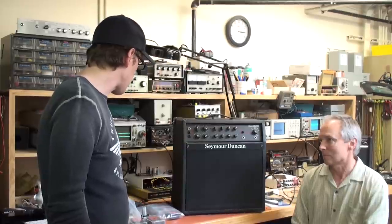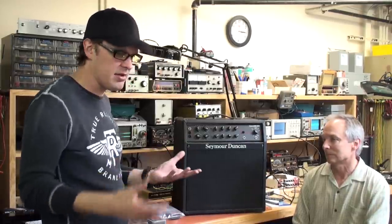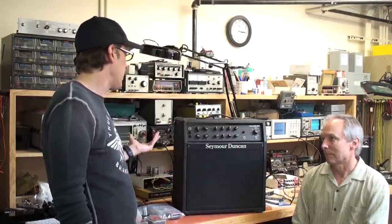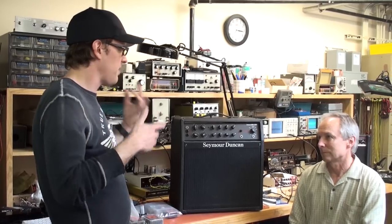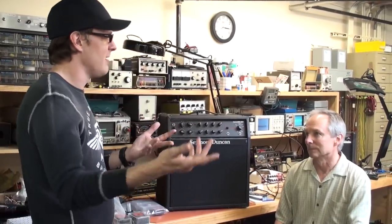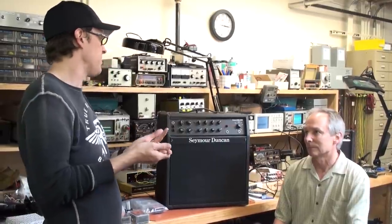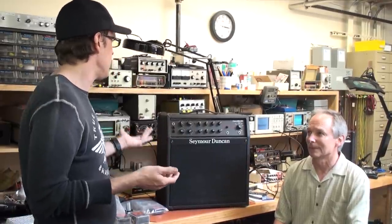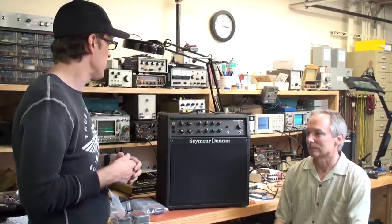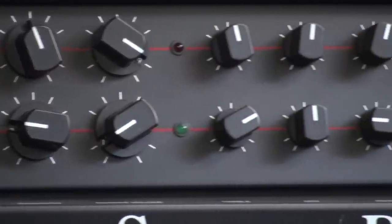I'm glad — I think there should be a real appreciation, like a thread started online, of how revolutionary this amp was. Sadly, when people mention the great single-12 combos, it's always Mark 1B, Mark 2B, and to a lesser extent the great Jim Kelly amps. But this to me is right up there with all of those, and in a lot of ways better because of the versatility and certainly the power.